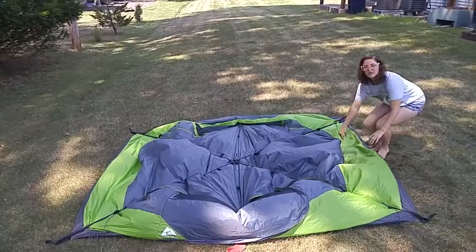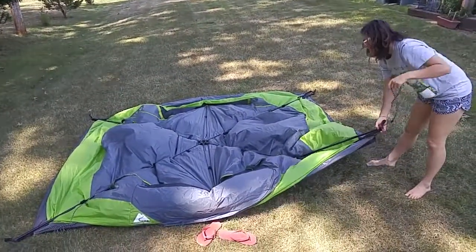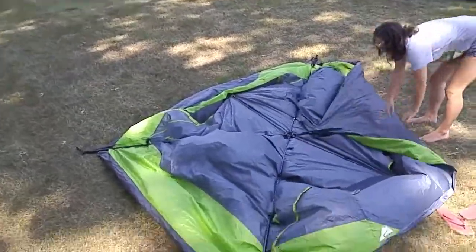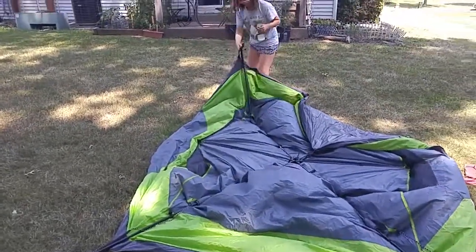Right now your tent is kind of like a square. You're going to make it like a pie. Take your guidelines and put them in the middle. You're going to fold in your first four legs.